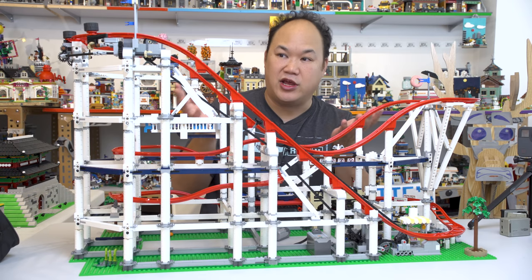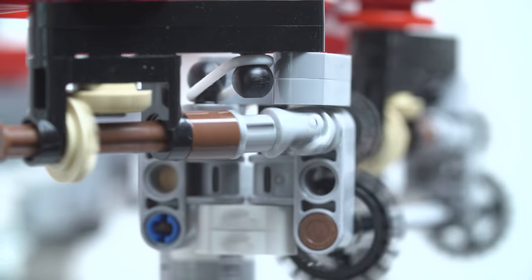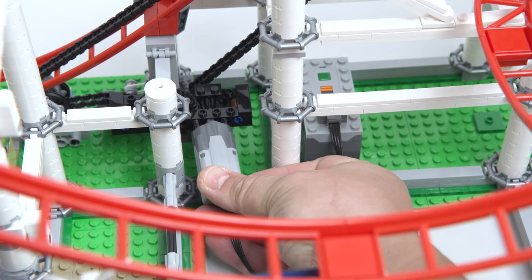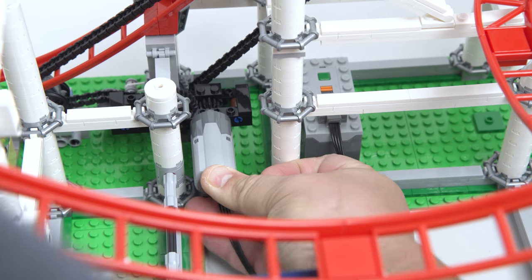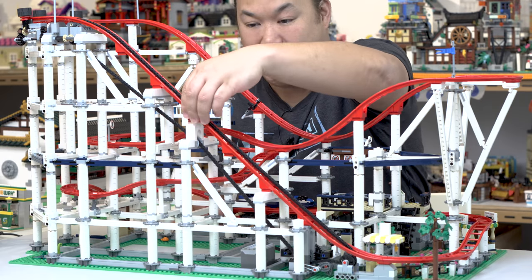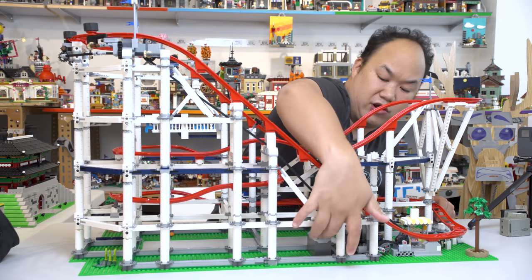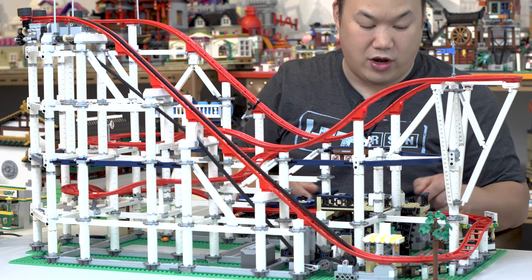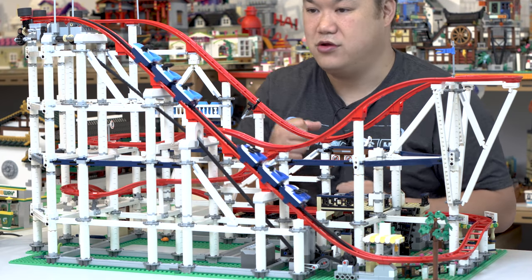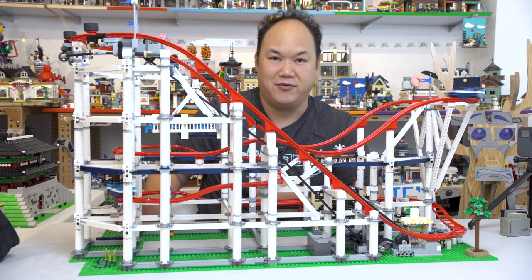That's pretty much it — there's not much more to say about it. Everything twists and turns the right way, everything works perfectly. In the middle we have the motor — you have to buy that separately, but it's pretty easy to take on and off. You do have to be a little careful when you jiggle it in. There's a green button on here. I'm going to make sure the track is tight because it might be a bit flimsy. We'll turn it on — there it goes, it's rolling! How fun is that? We could stare at this all day.